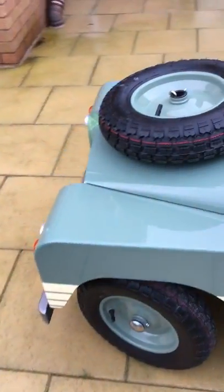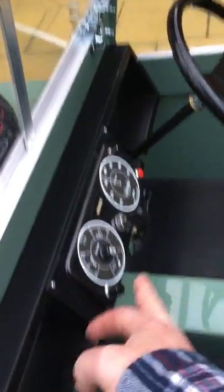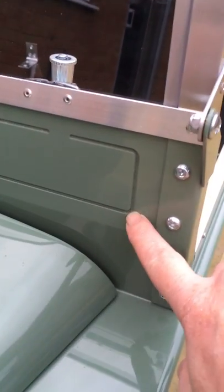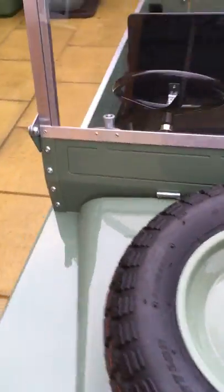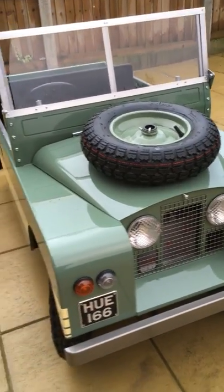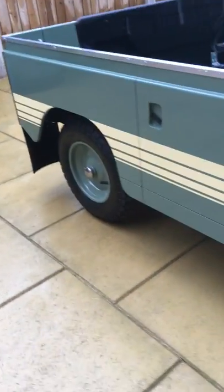Let us know in the comments what you think if you like it. One thing that's a bit different on this one: on other builds I usually put dummy vents on, but on this one the dummy vents are routed in — I don't know if you can see that. Thanks for watching. I better put it away before the rain gets a bit heavy. Let me know what you think in the comments, and if you're interested in buying it have a look on eBay or leave me a message on here.